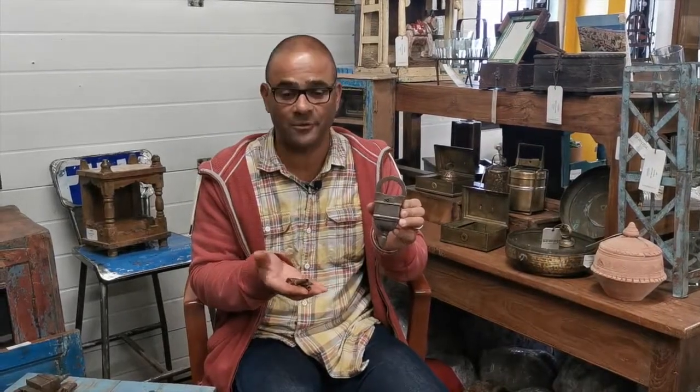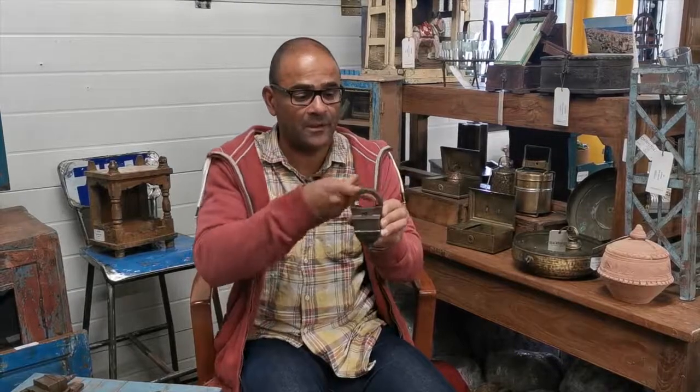This is another one of our really popular locks and this is what we call our four key lock. There are four different keys that unlock the shank to this one here and I'll just show you how it's done.